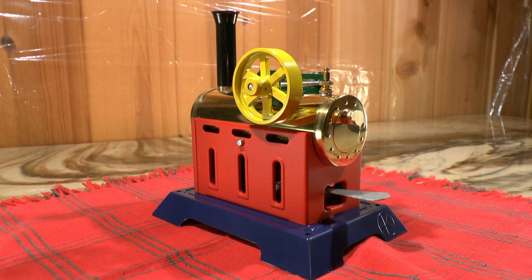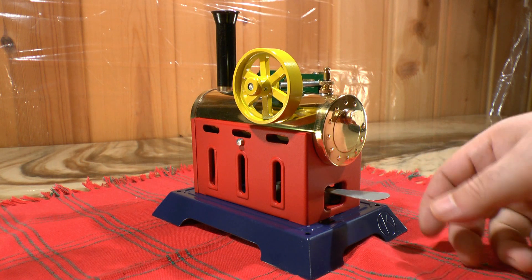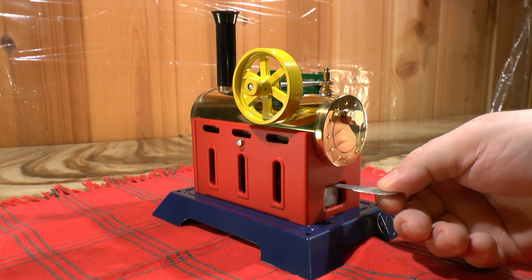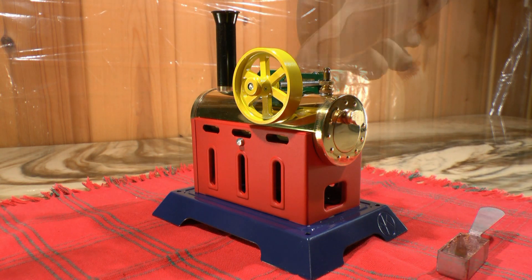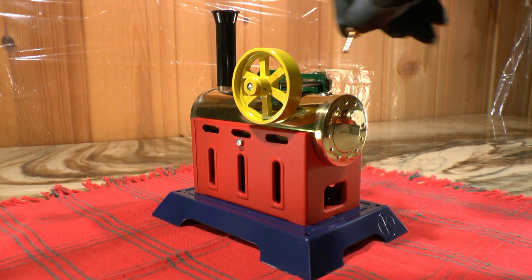Hello all, this is Knut in Norway. Welcome to this film about the Kleinemeyer mobile engine. A very nice engine this.